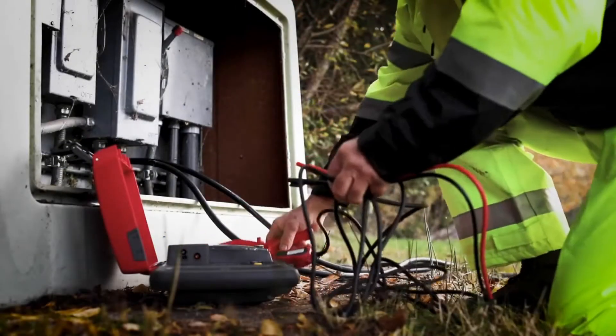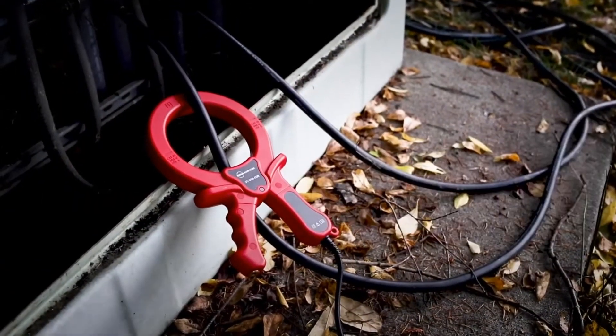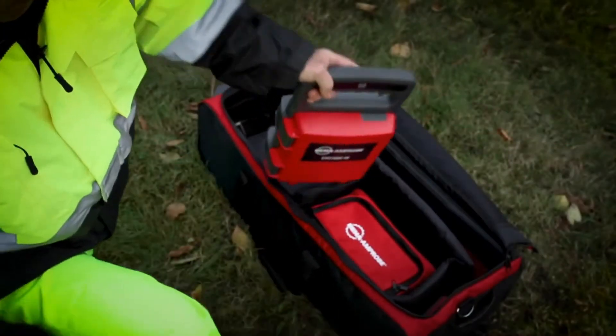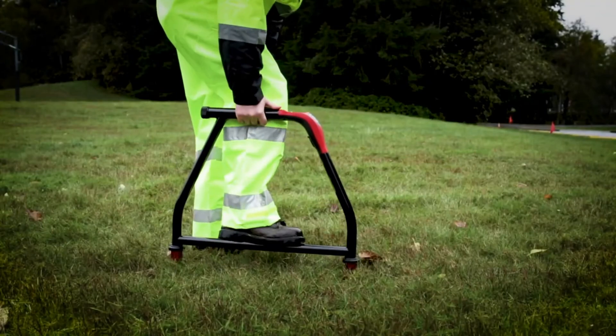If it's not possible or safe to make electrical contact to a cable, use the signal clamp accessory to apply a signal. For applications where ground fault locating is required, use the UAT600 transmitter in combination with the optional A-frame accessory.